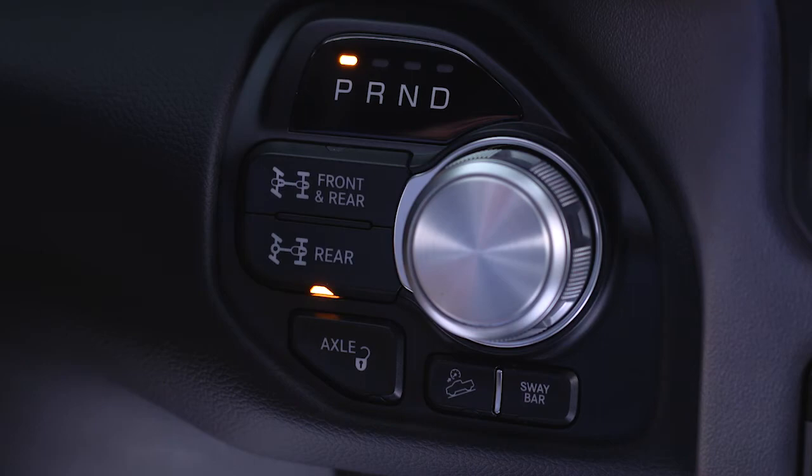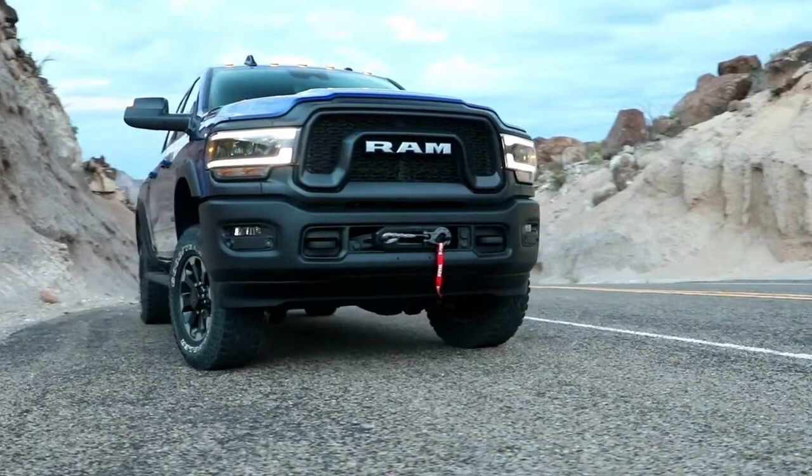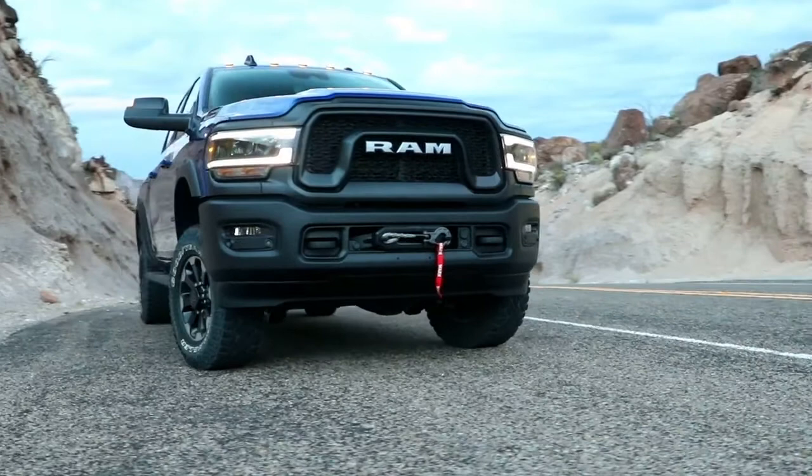If the indicator light continues to flash after pressing either of the axle lock buttons, drive the vehicle in a turn to expedite the locking action.